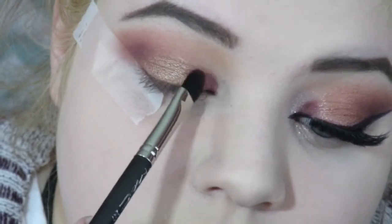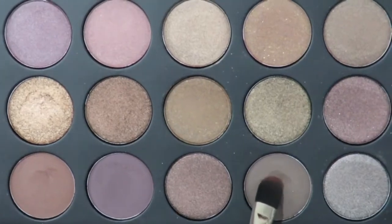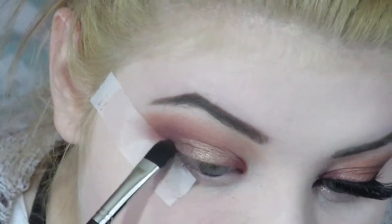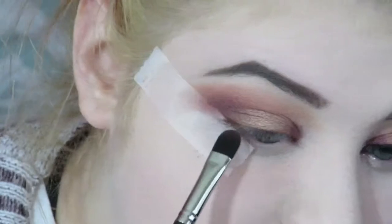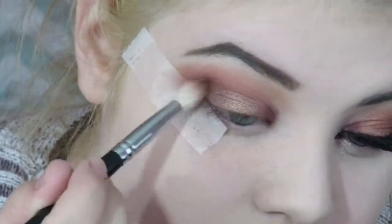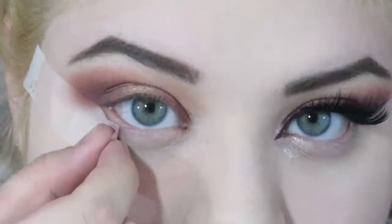I left about a third of the lid not filled in with eyeshadow and then filled it in with Bitten. Then I'm taking two deep berry-ish shades from the palette and placing them on the outer V of my lid, making sure everything is nice and blended and matches. I blended it in with Bitten as well and added a little bit of those deep berry brown shades into the outer V.